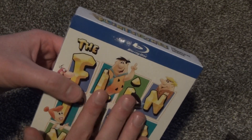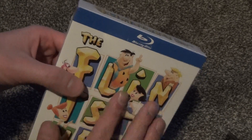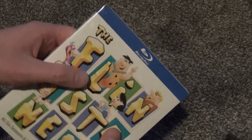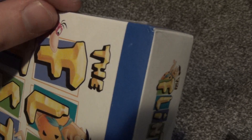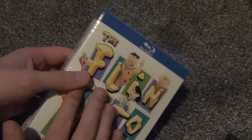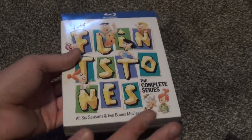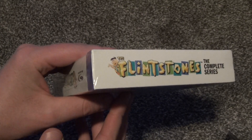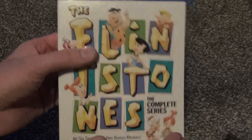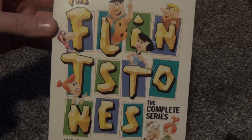The unfortunate thing about Amazon is that they do ship a lot of times things like this in baggies instead of putting it in a little box, and it's very easy to get little things like a crushed corner. I got a little bit of a crushed corner, and this is actually pretty good compared to other things I've received from Amazon. It's very minor, so I'm just going to go ahead and open it up.